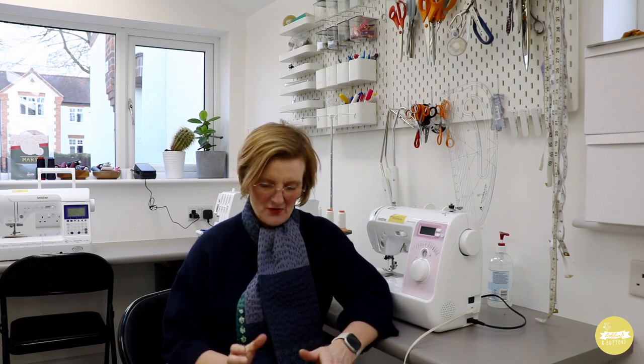Hi everybody, my name is Julia from Bobbins and Buttons, and today I've got a tutorial to share with you for how to make a kantha stitched scarf using scrap fabrics both on the outside and on the inside.